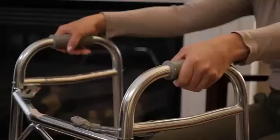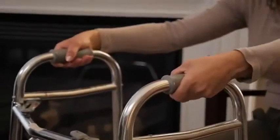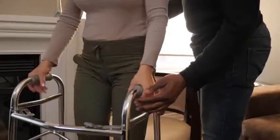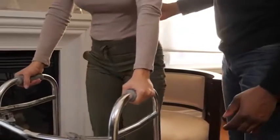If the person you're caring for is sitting, remind them not to use the walker to pull themselves up. Pulling on the walker to stand can make the walker lift off the ground and can cause a fall. Instead, encourage the person you're caring for to use a chair with armrests and use the armrests for support to stand up.